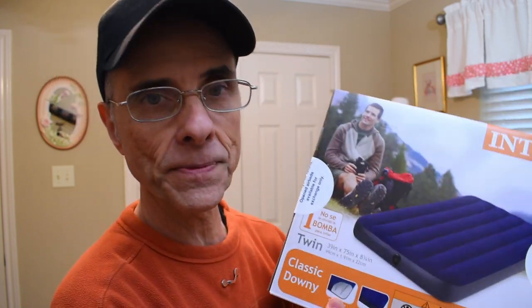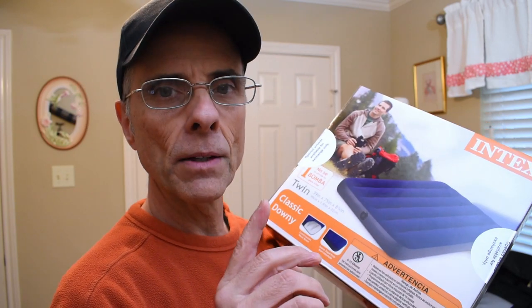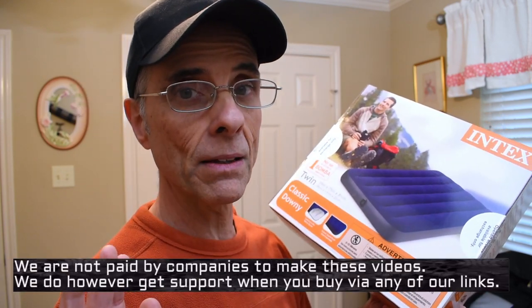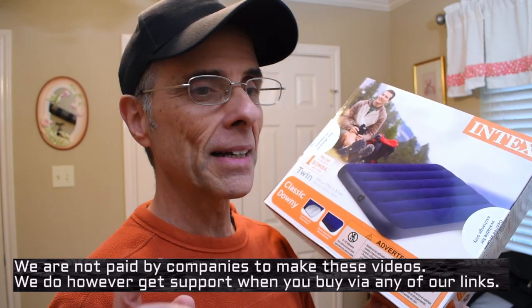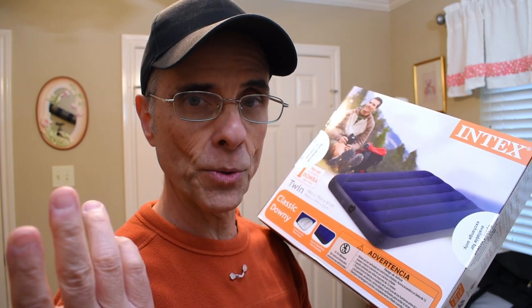I went out and got an Intex air mattress straight from Walmart. By the way, flex tape and Intex — neither of these companies is paying us to do any of this. We're taking one for the team because we wanted to test things out to make sure you can make a better informed decision about whether you'd want to pick up something like flex tape.